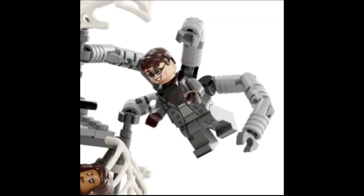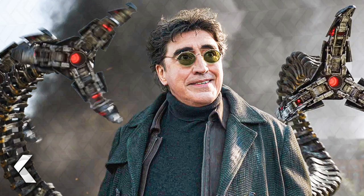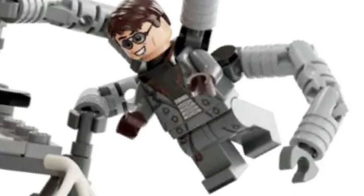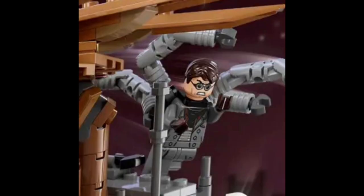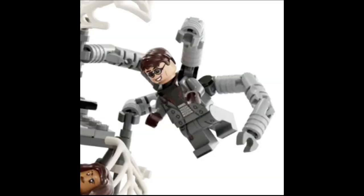Now moving on to Alfred Molina's Doc Ock. I do have one nitpick with this figure: that being the trench coat — the trench coat should have been dark green instead of gray. It's not gray in the movie; I don't know what LEGO was thinking. I feel like dark green would have made this figure one of the best figures of the entire set, but that's just one nitpick. Overall, the torso design and the light printing is fantastic. I love the design, and I do love the face print they did for Doc Ock, which resembles Alfred Molina perfectly. I feel like the hair could have been changed with a Harry Potter hair piece, but overall that hair piece just works in general.